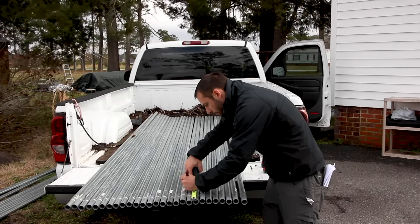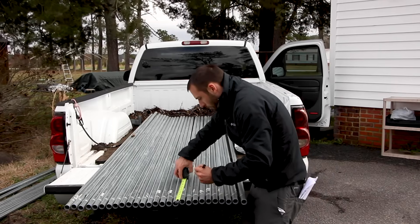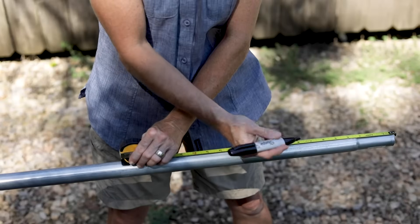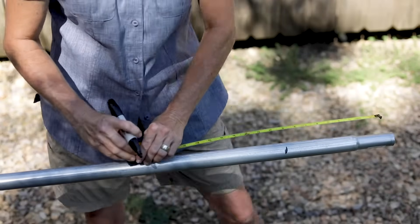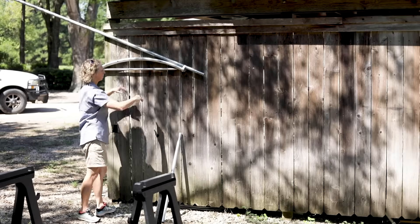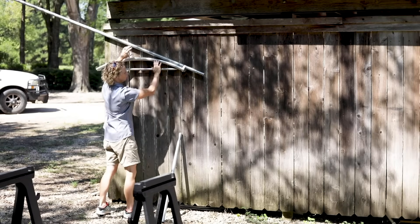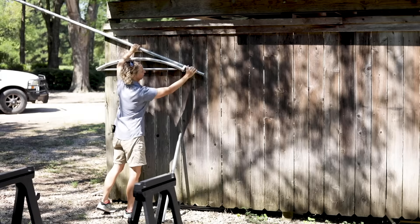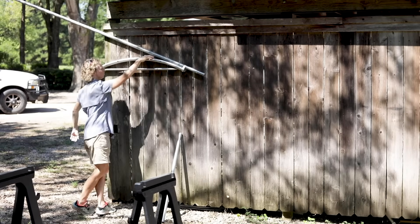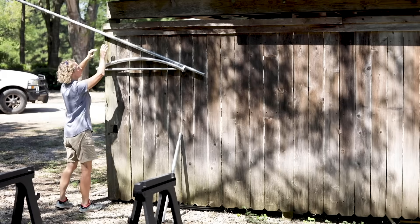When pre-marking your top rail, start from the swagged end, measure up 9 inches, mark it with a black permanent marker, and then go 18 inches. When you're bending your top rail, take your first 9 inch mark and place it just at the band. Make sure that the pipe is running on the ridges of the bender.